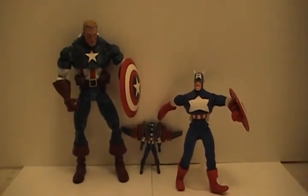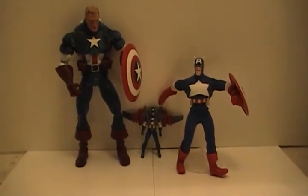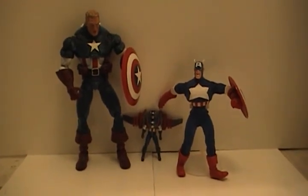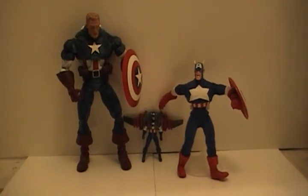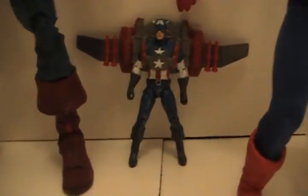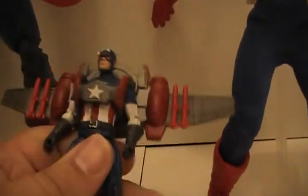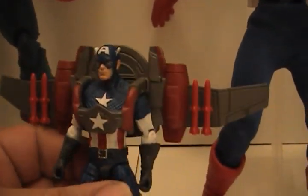It's a pretty cool figure. They should be out by Monday the 16th — I just got lucky. I'm not sure if all toy stores will have them out now, but I'm here in Massachusetts and my local toy store had it. Hope you enjoyed the review. I do recommend him — he's cool. That's Captain America with his glider jetpack. Thanks for watching.